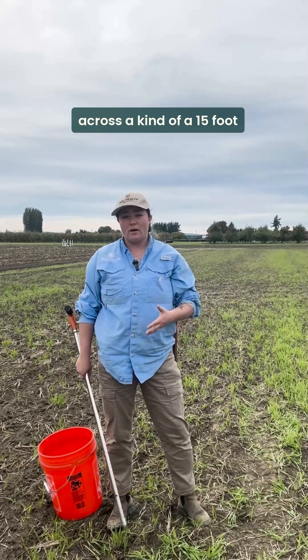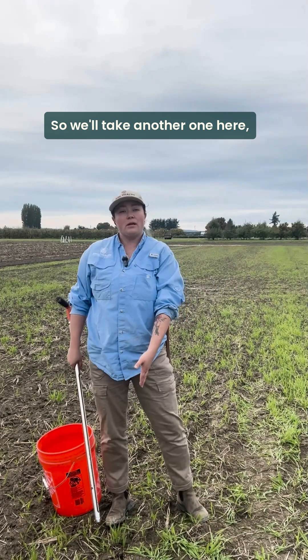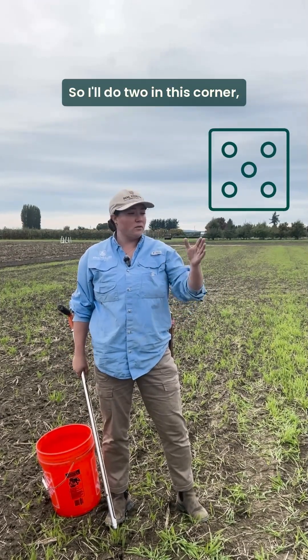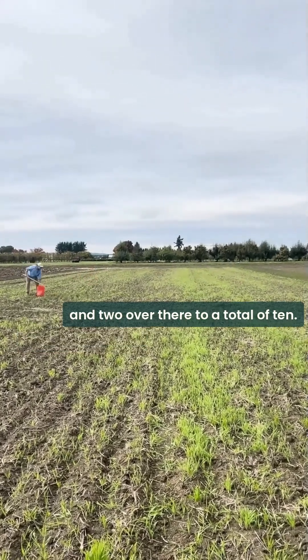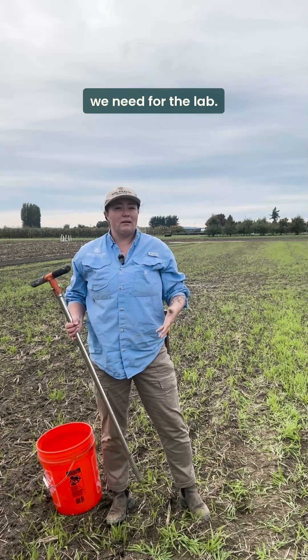We need to take 10 samples across a 15 foot radius circle. So we'll take another one here and then go out like a five on a die — two in this corner, two in this corner, two in that corner, and two over there, for a total of 10. That way we get the volume of soil we need for the lab.